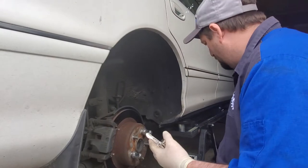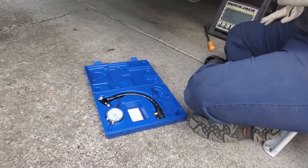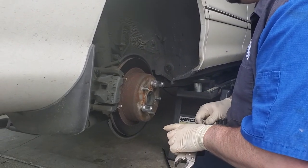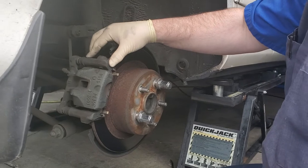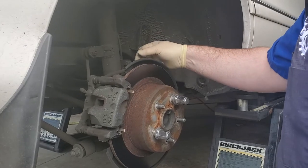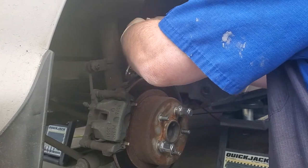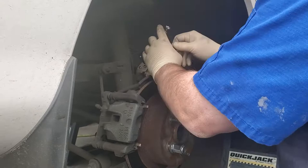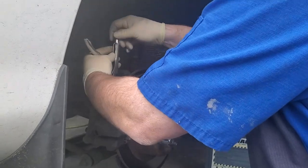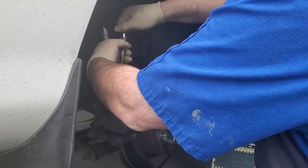Here's the special kit — we take our vice grips and we've got to find a place that doesn't move to attach them. Sometimes it's a caliper bracket, sometimes it's the strut or the strut mount — any place that doesn't move where you can get a really strong fit. On this one it's going to be a little difficult, but here we go — put your vice grips on there and get it super tight so it doesn't move.